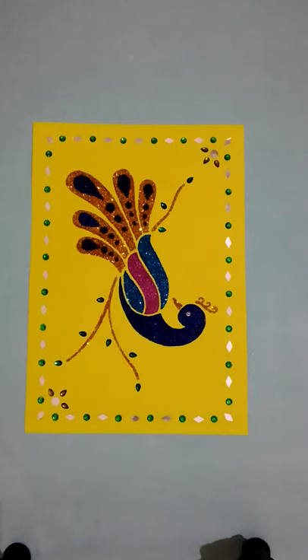This picture timing is 40 minutes to 50 minutes. How to draw? I will tell you.